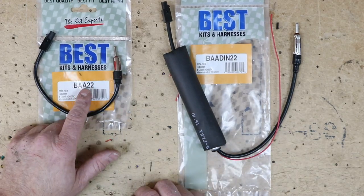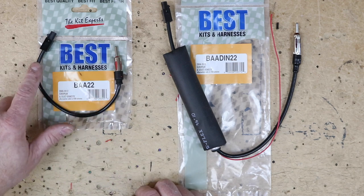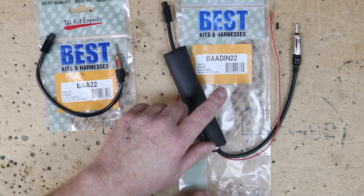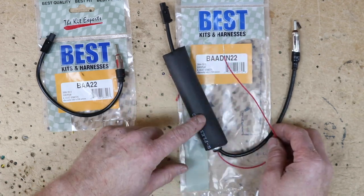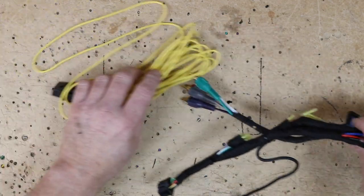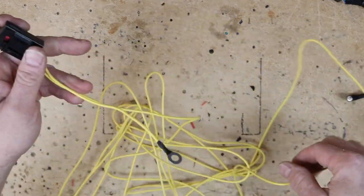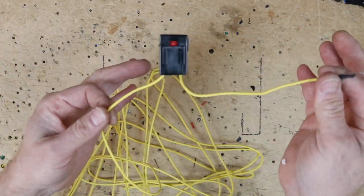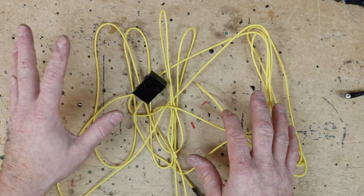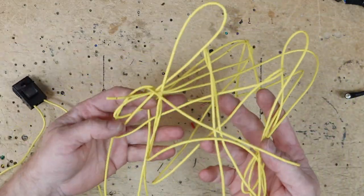For this install we're going to use the BAA22 antenna adapter because when we tested it, we saw there was no accessory coming through the antenna line. If there had been, we'd use the BAADIN22, which has a power lead and switching relay inside. Now that the wiring harness is complete, we want to move on to the battery wire. This has a fuse holder and a ring terminal — the ring terminal end goes toward the rear of the car and the other end comes to the front. You can run it from the battery to the front or front to back — your choice.